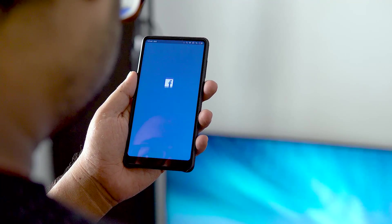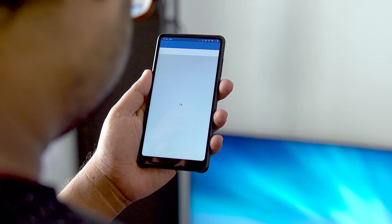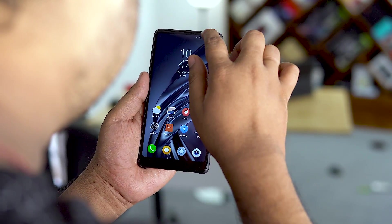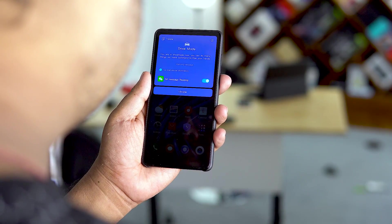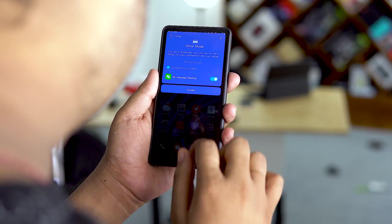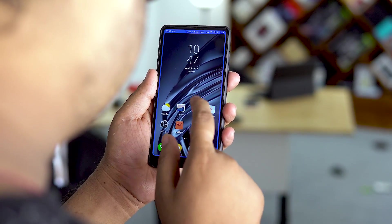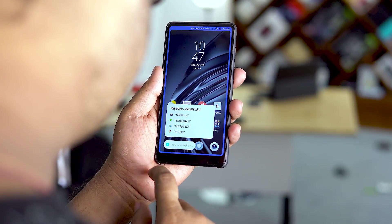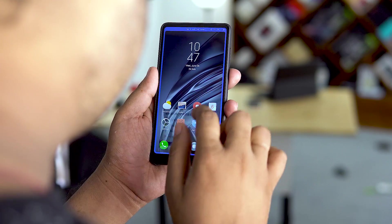We also have the option to auto-fill passwords, now available on Xiaomi. Number 7 is Car Mode — Xiaomi has included a dedicated car mode. When you access the car icon, you can tap it. This version also includes a voice assistant.